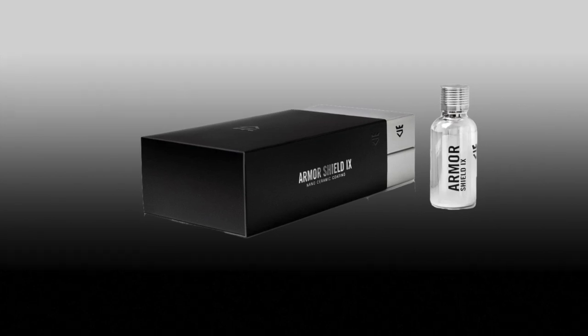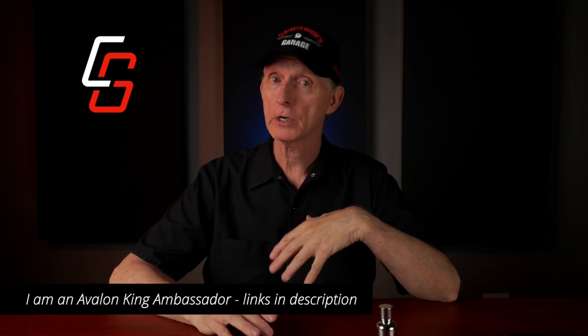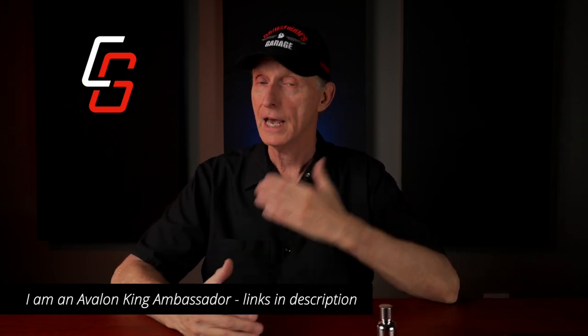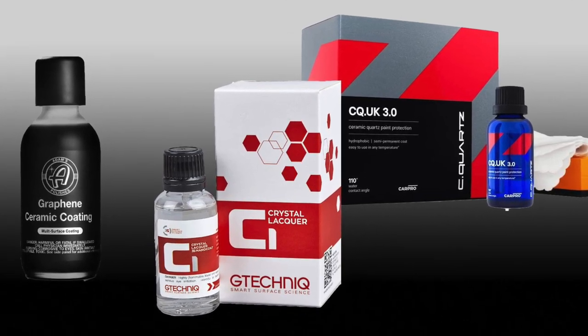There are a variety of ceramic coating products on the market today available to consumers. After much research and watching at least 50 YouTube videos on this topic, I have decided to go with the Armor Shield 9 as my ceramic coating of choice for my Goldwing. If you're interested in Armor Shield 9 for your motorcycle or any other vehicle, I happen to be part of Avalon King's affiliate program, so if you order through the link in the description of this video, it does help to support this channel. That said, there are many other fine ceramic or graphene coatings available, and I'll put links to some of those other products in the description as well.